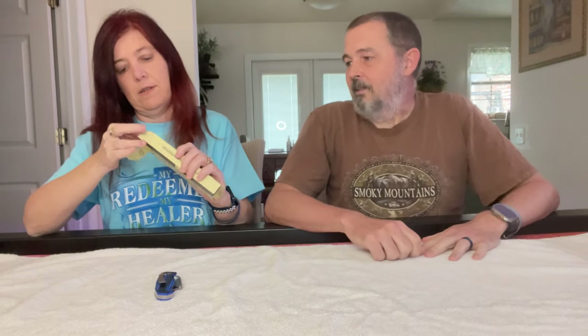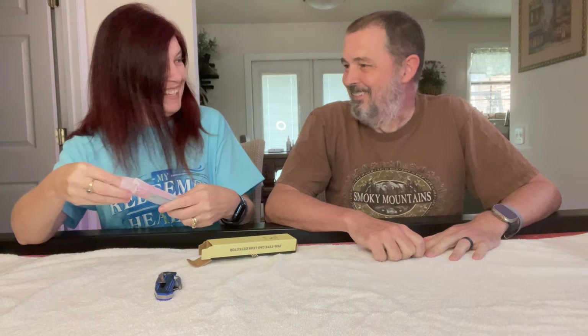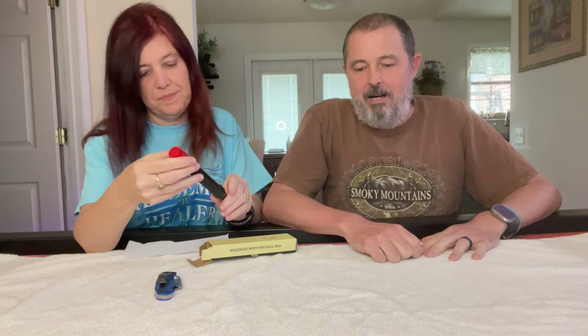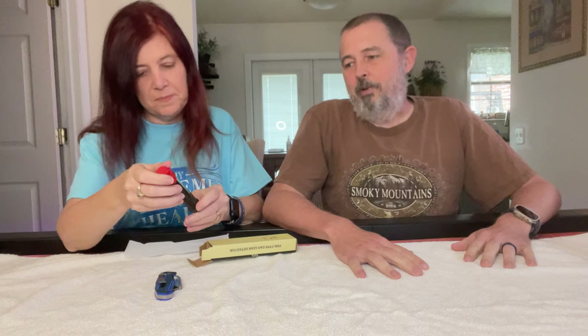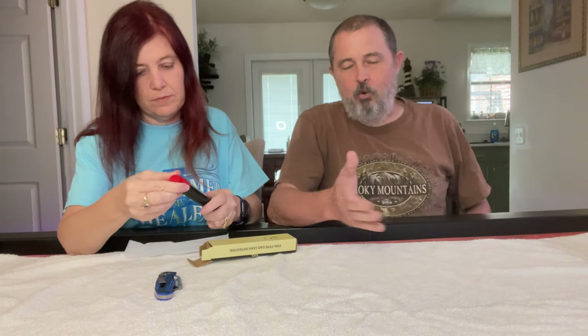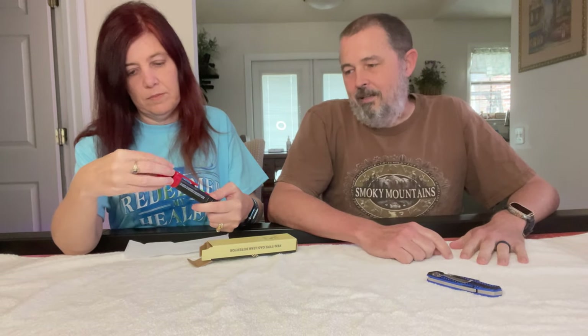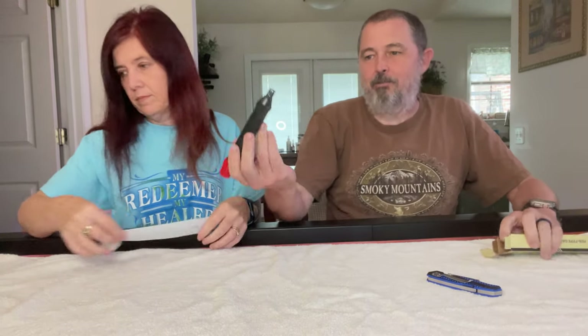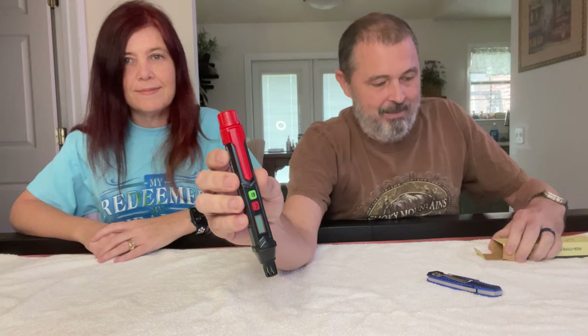Gas leak detector — it's a pen-type gas leak detector. So it's for propane; if you have propane tanks, we have one for a fire pit and a torch to burn weeds in the yard. Usually you can take soapy water and spray it to see if propane's leaking, or this handy dandy gas detector just popped up in my feed. We'll test it out and see if it works later.